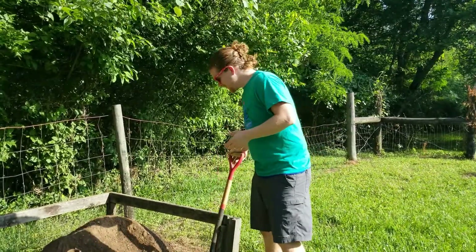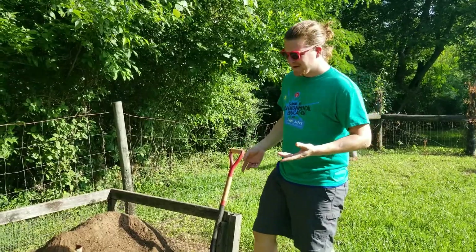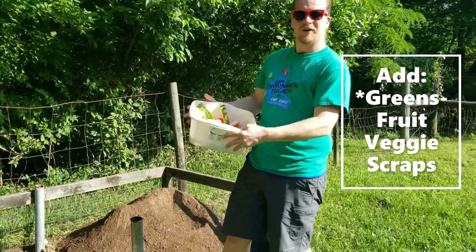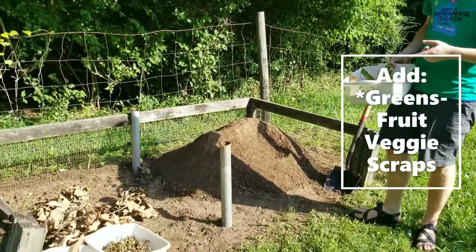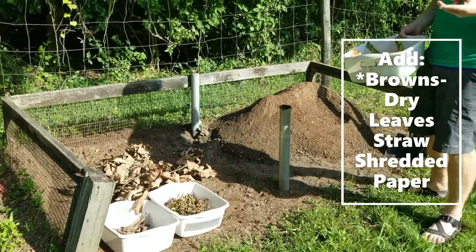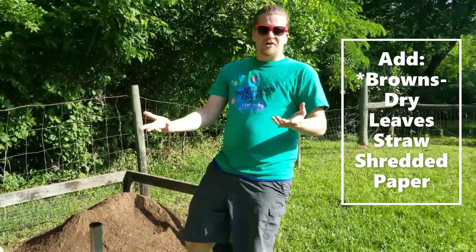First off, got a sort of sunny spot right now, but you want to pick a shady spot. I have a couple of bins here of things I'm going to add. I have some leftover food scraps from home I bring up here, also have some dry leaves. You want to be adding some greens, some browns, and if you want to add some eggshells you can do that too.